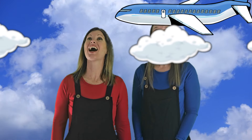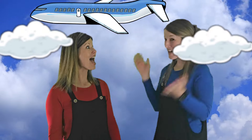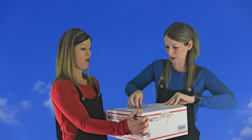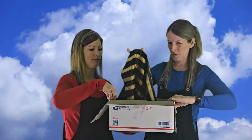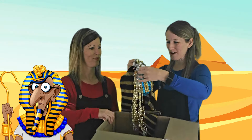Oh, we got some mail! Let's see what's exciting. Oh, it's a headdress — a dress for your head! This is what the pharaohs wore in Egypt.